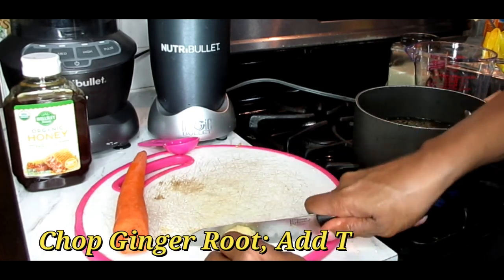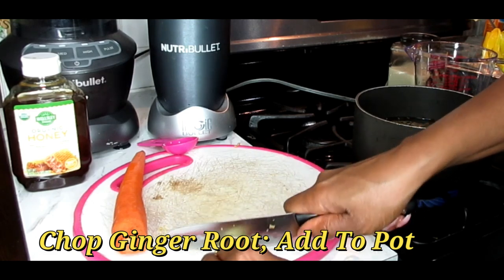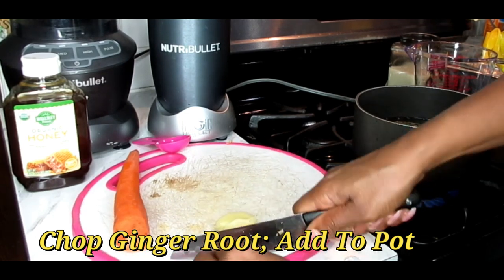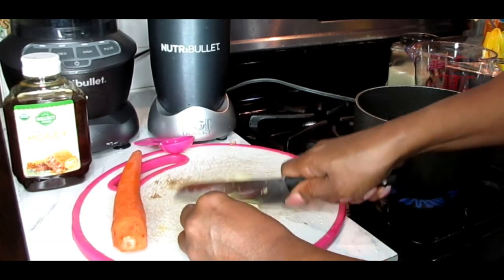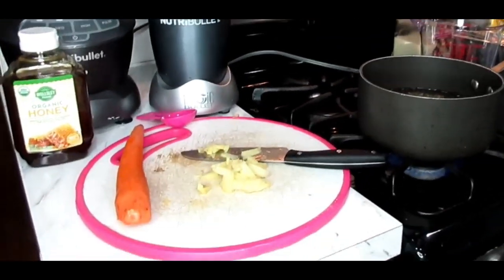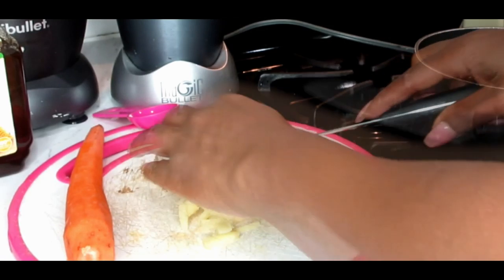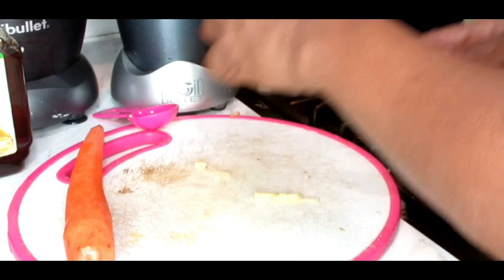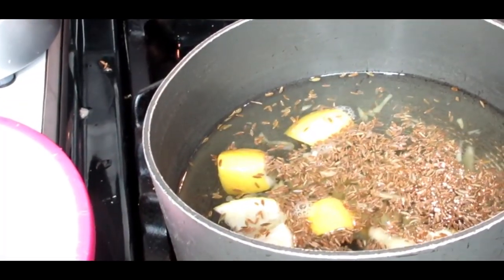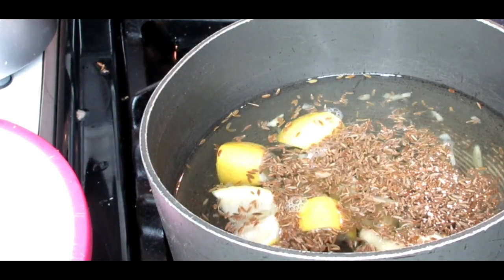Next we're going to take your ginger root, slice that up and mince it down as much as possible as well. We're going to put that inside of our water. So far in our water we've got our cumin seeds, we have our lemons, and we have our ginger root.